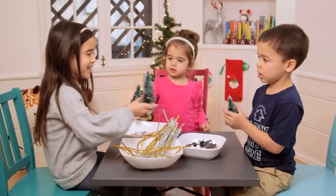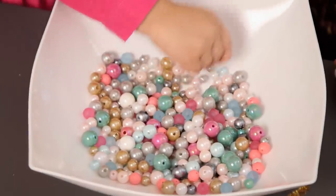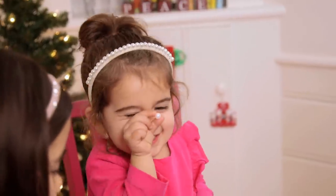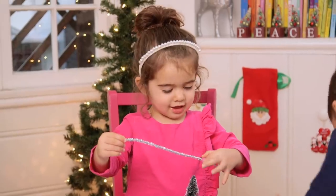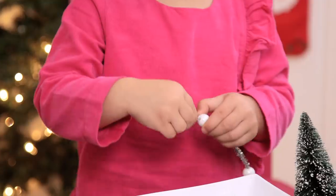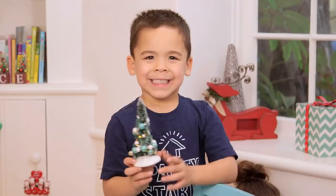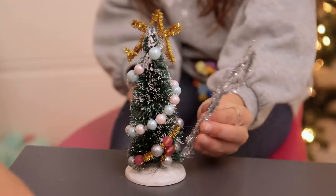Let's start with the inside. I got these craft trees for less than two dollars, and then we had these beads that we strung through pipe cleaners for the tinsel. We really could have stopped here — they love this part — but they wanted to get more involved, so we ended up making ladders.